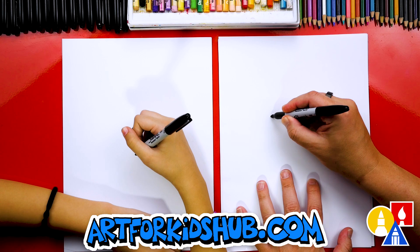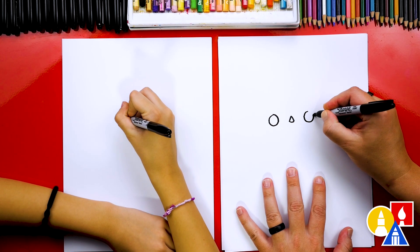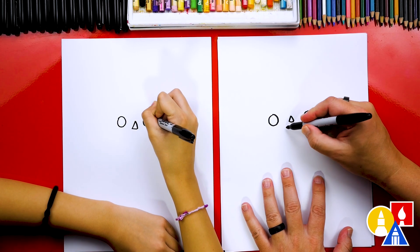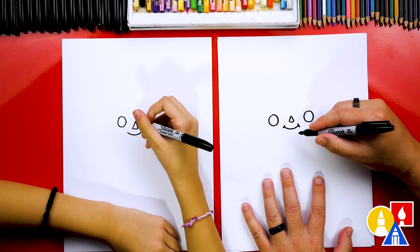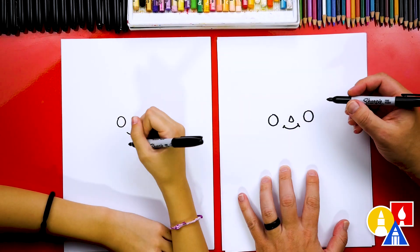Then we can draw one eye over here on the left, about this big, and then the same size circle over here on the right. We could also draw a cute little mouth under the nose, and also maybe some cheek lines. Our art friends can change their drawing any way they want — you could just draw one cheek line.